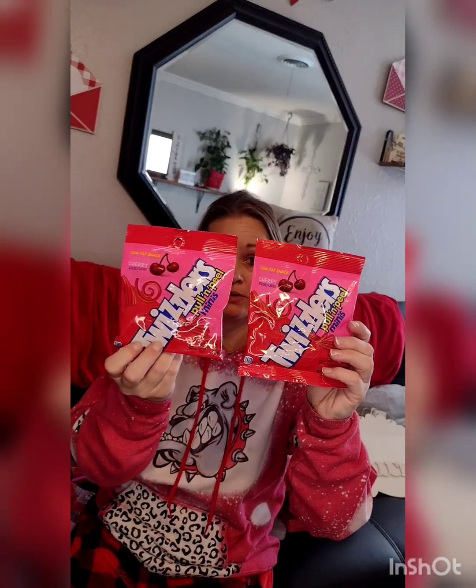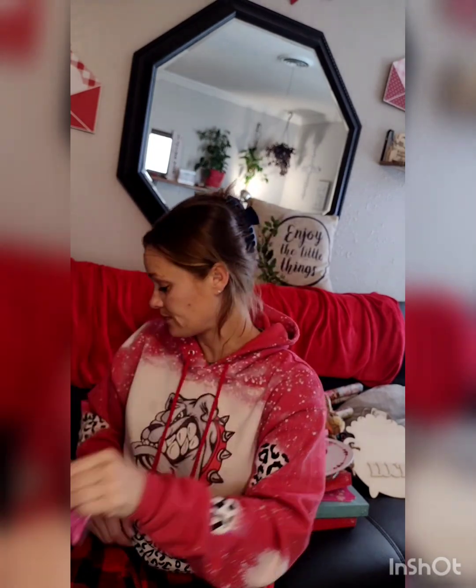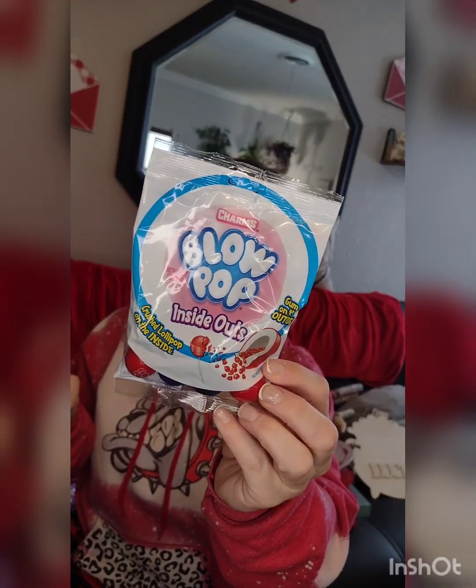I got a bag of Twizzlers Mini Pull and Peels — I only saw one pack so I might save them for myself. I also found Valley Wallabies licorice in really nice-looking high-end bags — classic red miniature soft chews that look like Twizzlers. And I found Blow Pop Inside Out, which have crushed hard candy on the inside of the bubble gum — I thought those were neat.